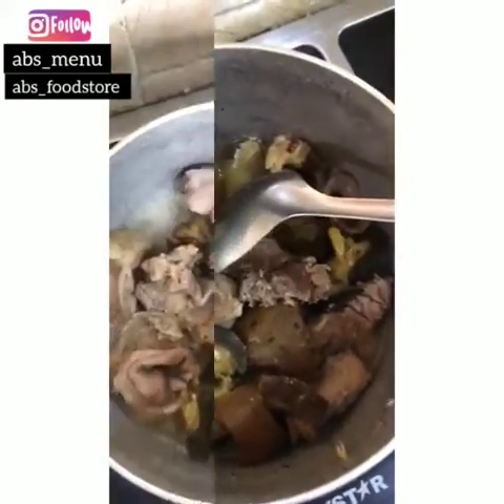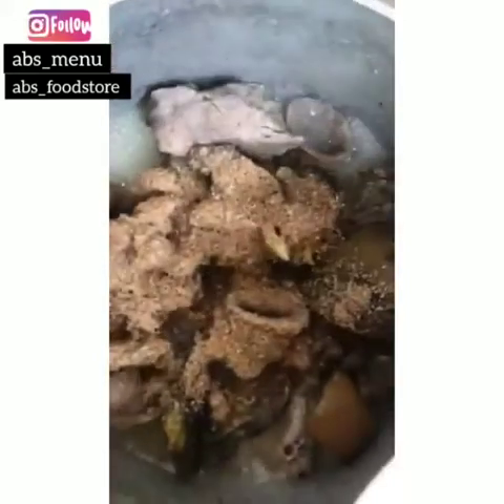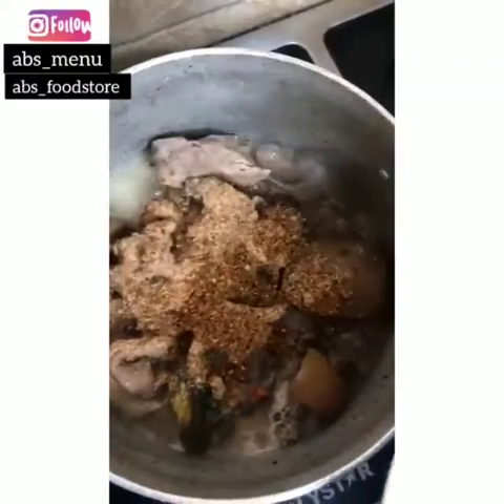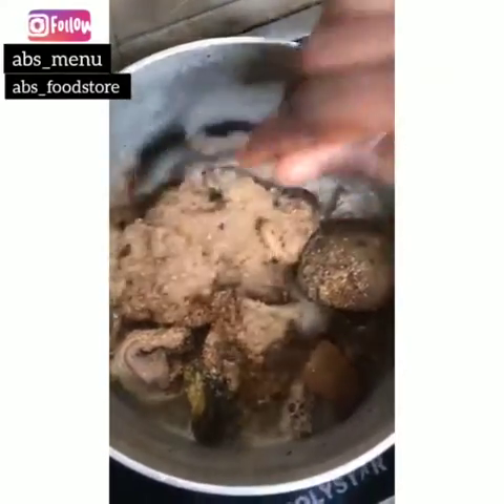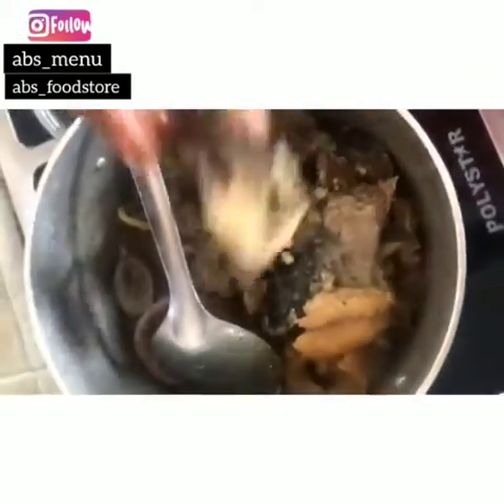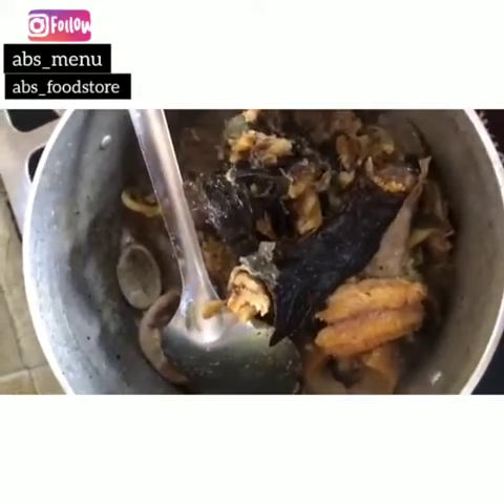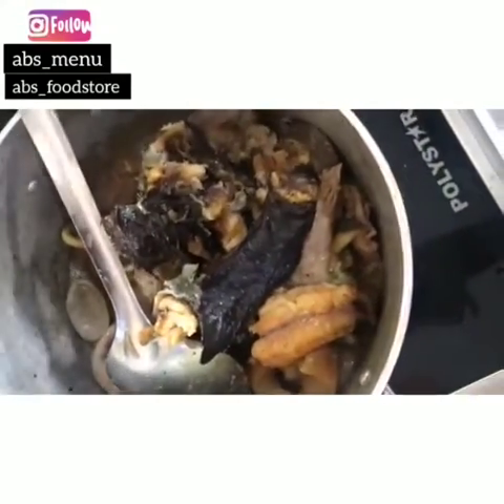All right, we have all the crayfish. Just add some crayfish now, and dry pepe. My dry fish — I always like fresh fish in my banga. I love it. So I'm going to add this.